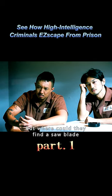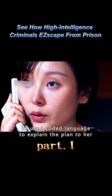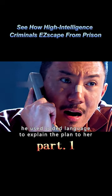But where could they find a saw blade? Halsing came up with a plan during his girlfriend's visit to the prison. He used coded language to explain the plan to her, and his girlfriend concealed it.